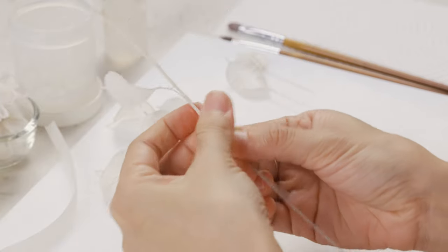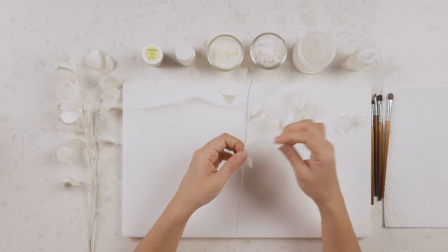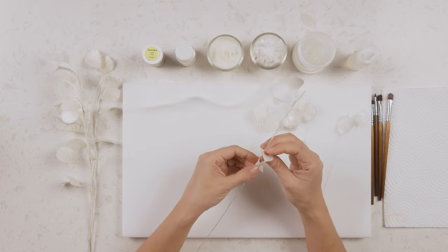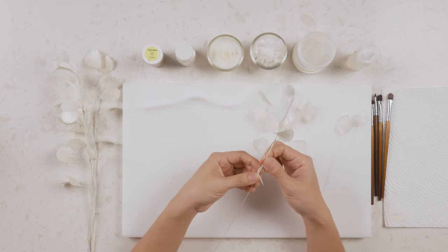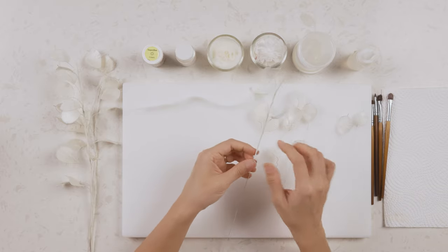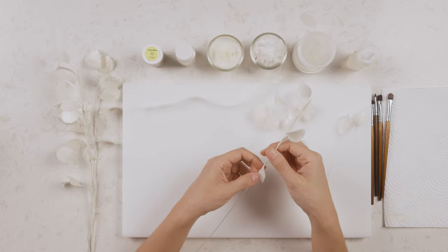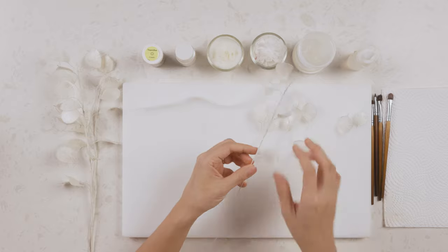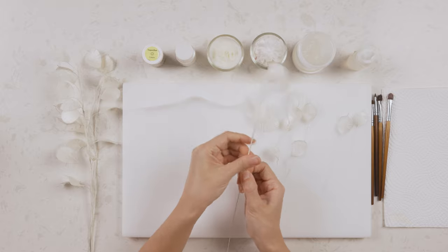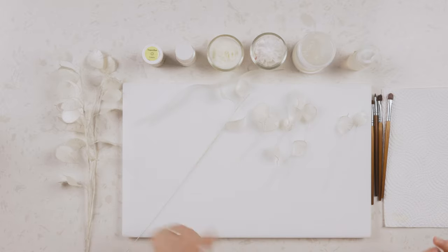I'll keep adding leaves and then maybe add just one more. I'm going to show you how to do another branch and then tie two branches together, which makes a really nice structure for your cake design. I'll leave the first branch here.